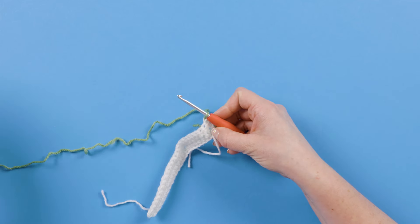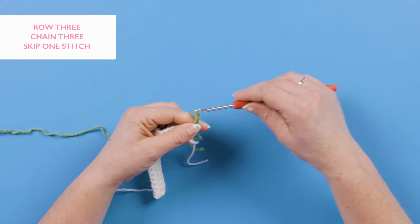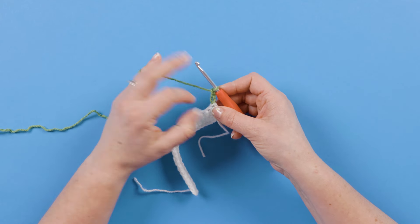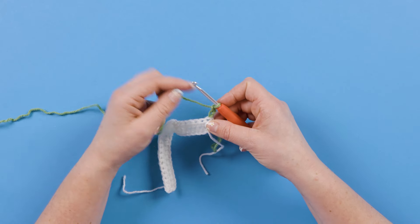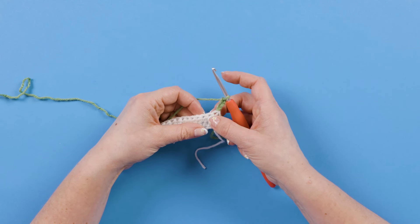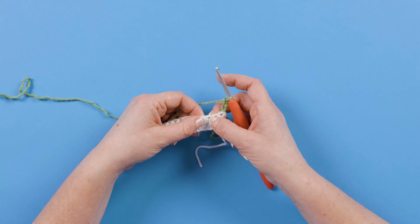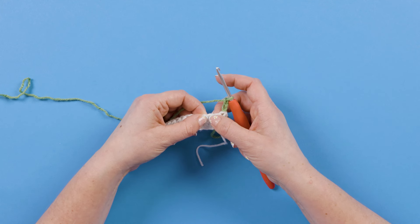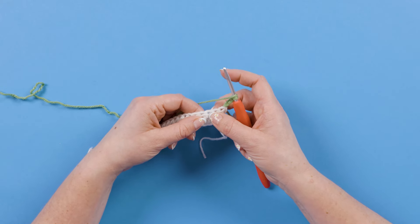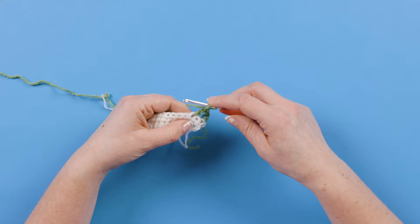We're going to start row three with a chain three in grass, and that does count as our first treble. What that means is that when we're working back down for the next row, we are going to want to work into the top of that chain three and treat it like a stitch. We've chained three in grass green, which counts as a treble. We are then going to skip one stitch, and in the next stitch our pattern says — in brackets — treble, chain one, and treble. Those are all worked into the same next stitch.